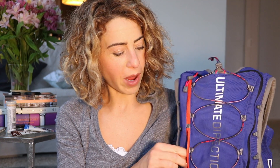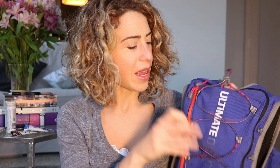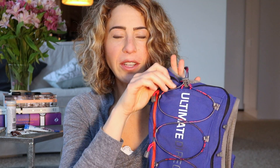You have two pockets here on the outside. In the first one — yes — tampons, for those of us that need them, because you never know. In the back I usually keep cash, and this special little guy I call a 'poop pack' — I'll explain what it does and how it will change your life in a moment. And of course, you have the hydration bladder in the back.